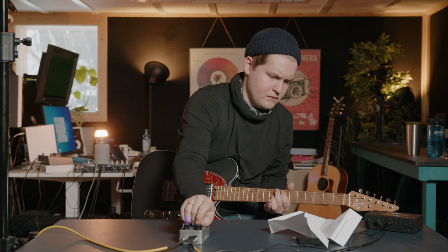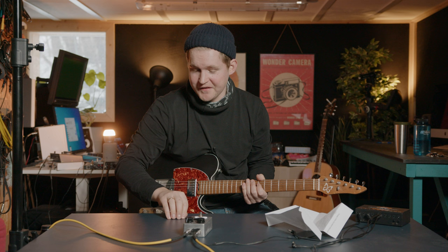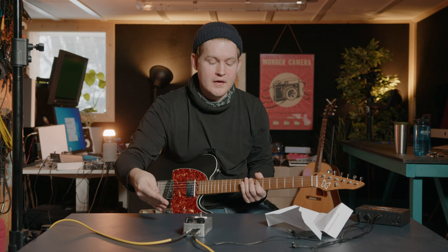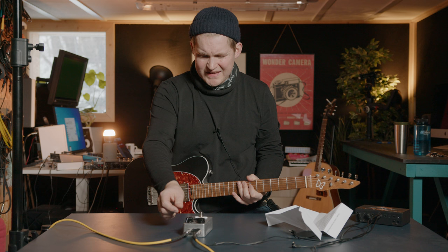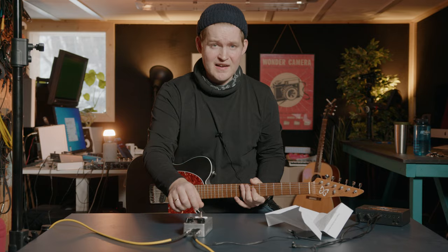It's a very unpredictable pedal, which is fun. I really like the fuzz sound that you get from this. Most of the pedals I've done in this series have been fuzz pedals, with some similar crazy stuff going on. But they all have a different fuzz character, and I really like this one. Let's try to dial in something a bit more subtle and see if we can play something cool with that.